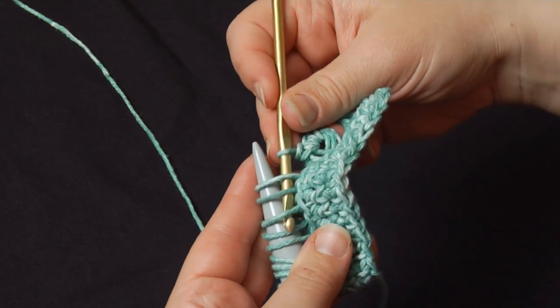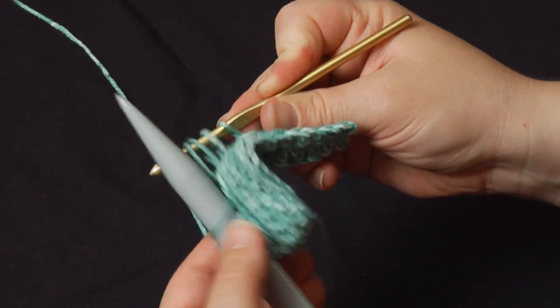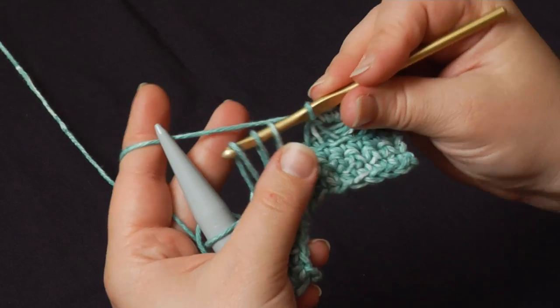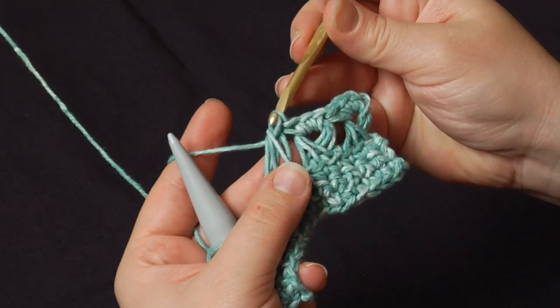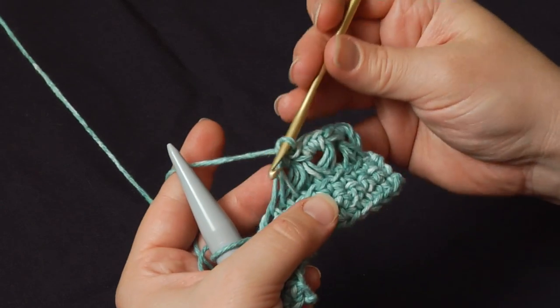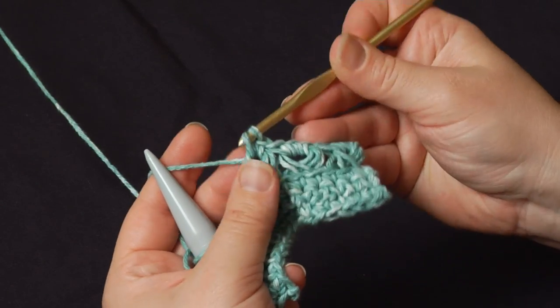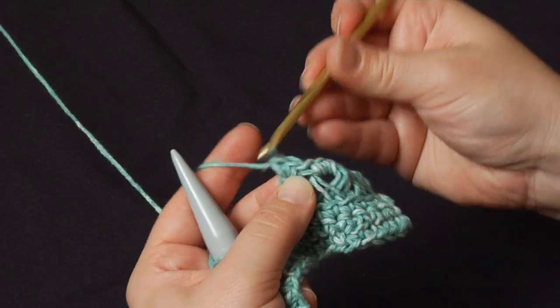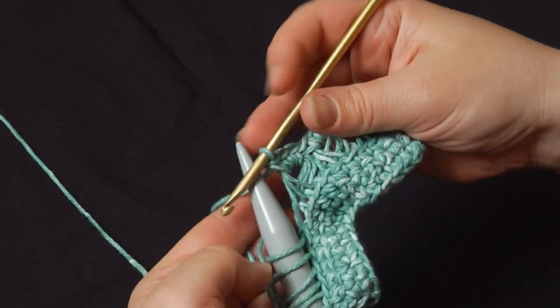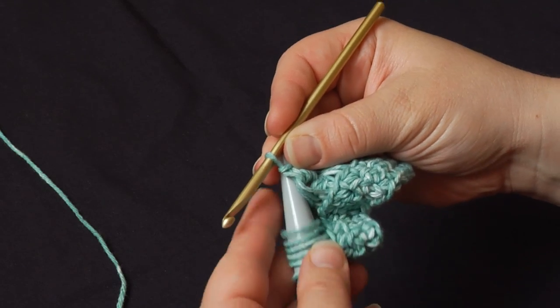So let's do another group of three. I go in just in the same direction, pull them right off that needle, pull the working yarn up behind the group, pull through, single crochet once, go back in twice, single crochet again, three times for that grouping. We've got two more groups to go — let's go ahead and finish the row.